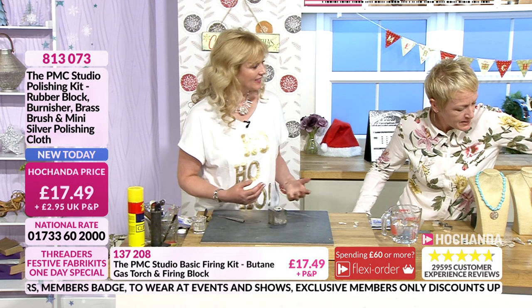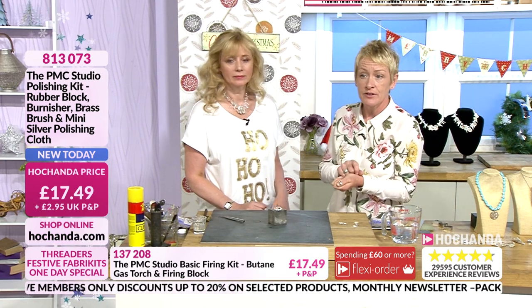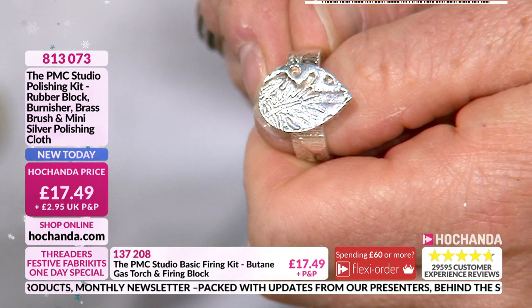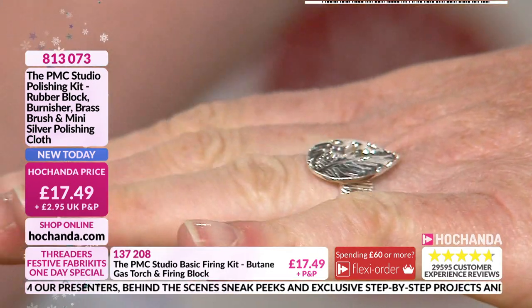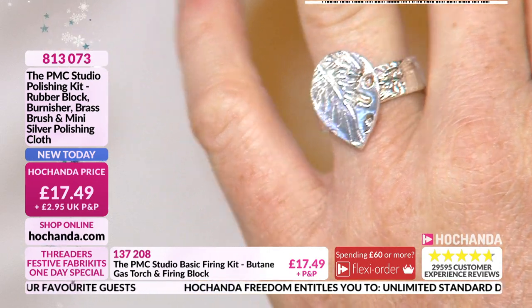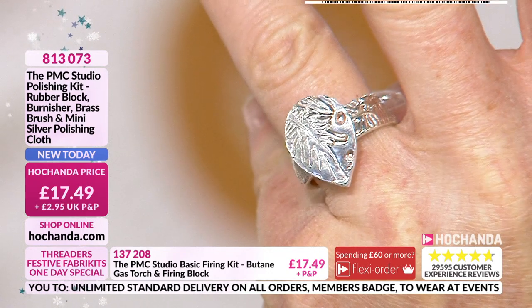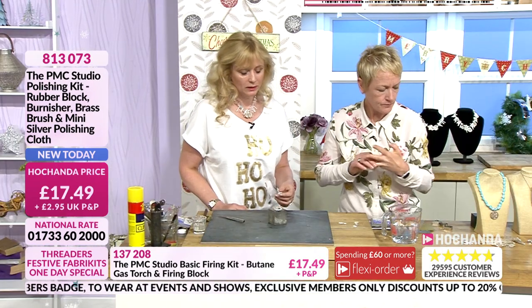For example, here's a lovely ring with texture on it — you could make this, wear it for a while, and then decide to add something to it later. You can fire PMC as many times as you want. You can fire two pieces separately, then join them and fire them again. If you fired something and you're not quite sure, you can fire it as many times as you want — in fact, the more times you fire it the better, because an element of the binder gets burnt away, so it just becomes more pure.